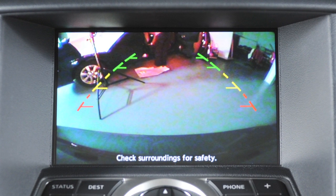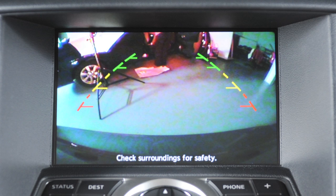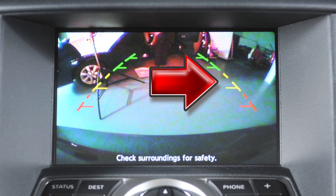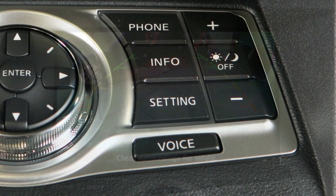The color lines display the approximate distance between an object and your rear bumper. The green line designates an object within an area between 7 and 10 feet, the yellow line between 3 and 7 feet, the red line between 1 and a half and 3 feet.